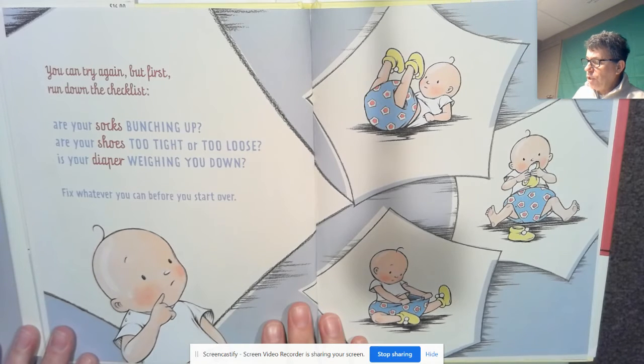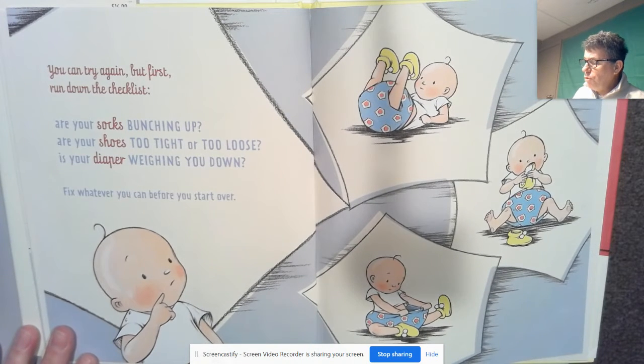Are your socks bunching up? Are your shoes too tight or too loose? Is your diaper weighing you down? Fix whatever you can before you start over.